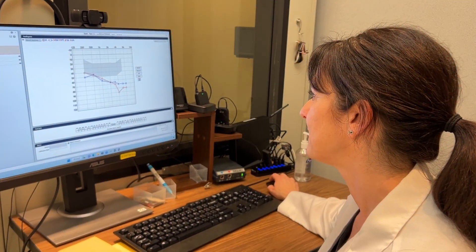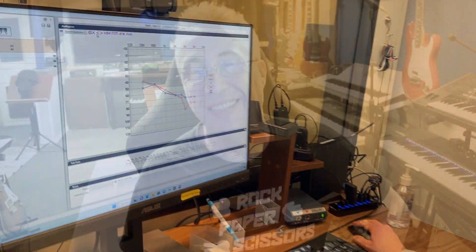Dr. Nicole is a local drummer and musician. She's very good at what she does, and I had a few questions for her.